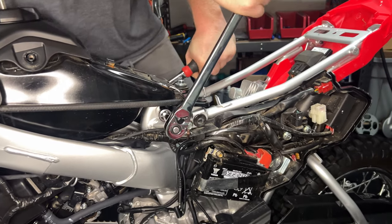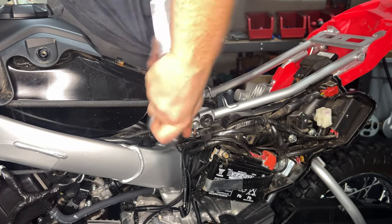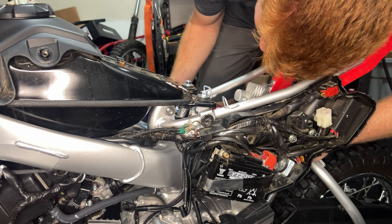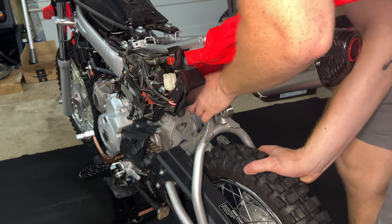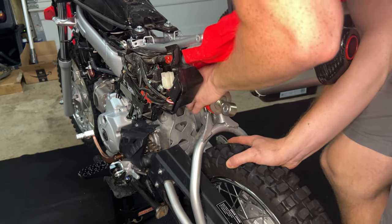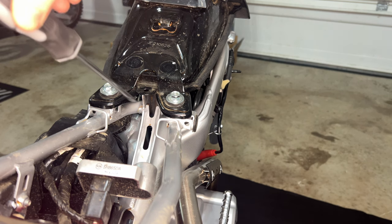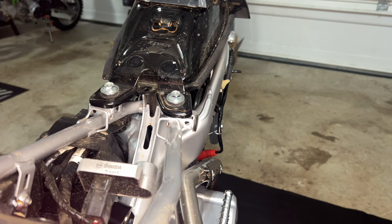Don't be surprised, these bolts are a little bit tight from the factory — it's going to take some effort. I figured from the back side it would work better. I'm pulling these bolts out from the right side, but they're actually supposed to come out from the left; somebody had worked on this bike previously. Now if you just push down on the rear wheel, you can go ahead and pull that original shock out of there.